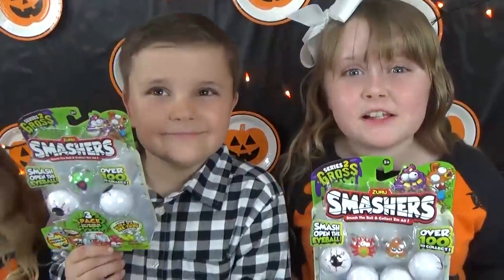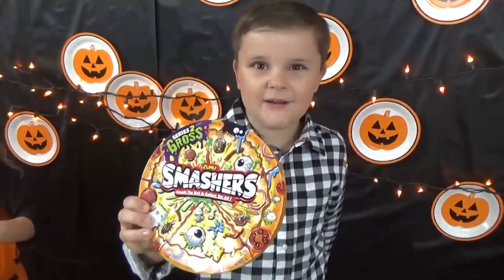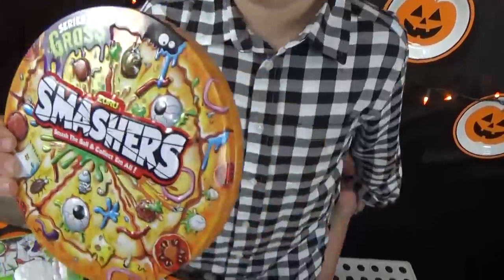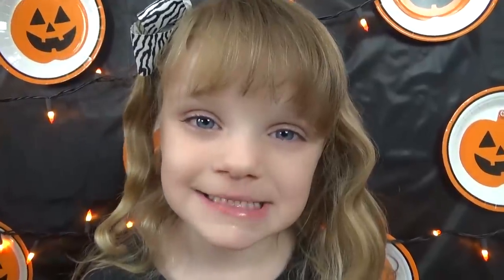Smasher Season 2 will be available at Target and Big Lots — link in the description below. You can store them in here, it's a collector's tin. Happy Halloween! If you like this video, give it a big thumbs up and subscribe to our channel!